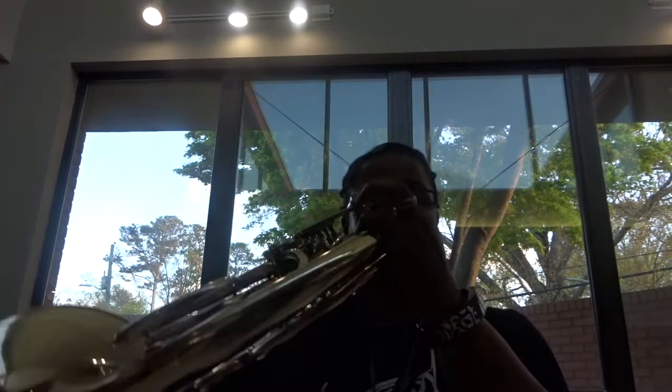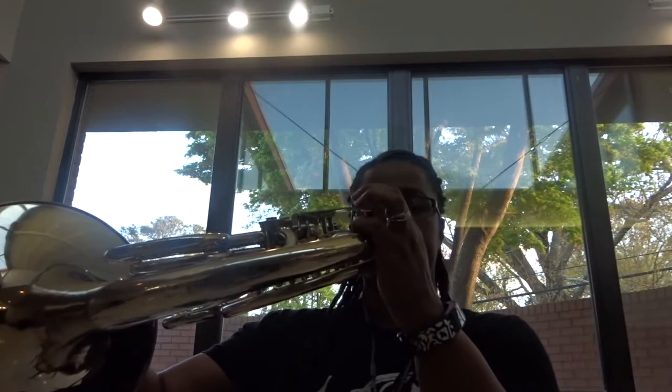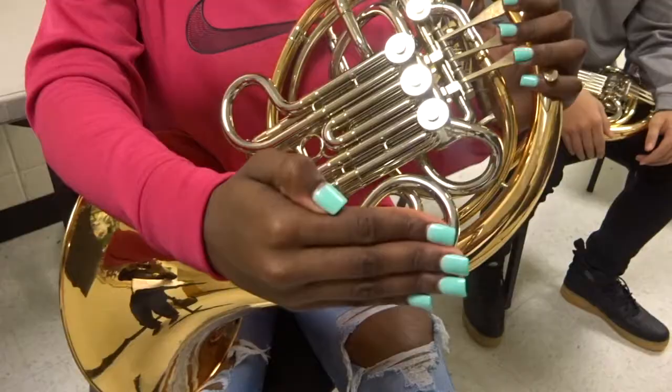Number three: sometimes we have to play with our bells up. If your hand is already in the right spot, all you have to do is lift it and there it is — bells up — without having to do anything extra.